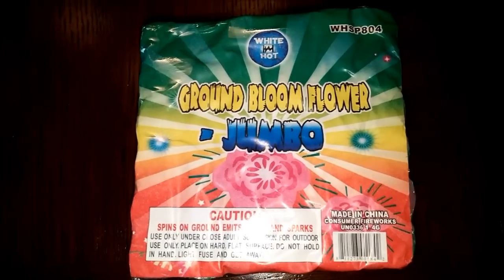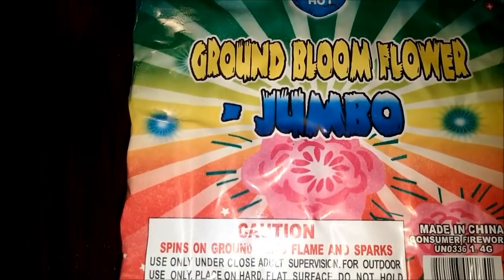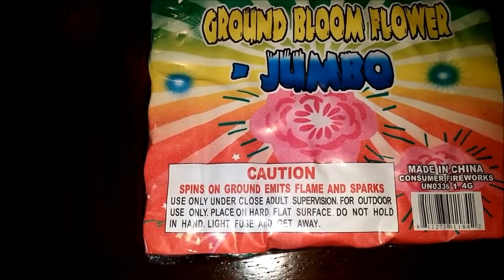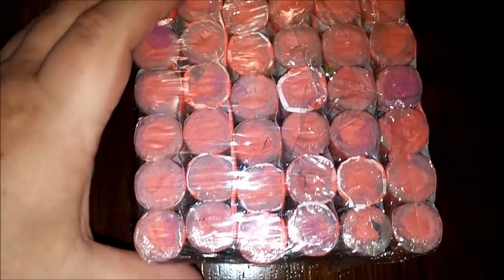Ground Bloom Flowers Jumbo. You can see down here — outdoor, ground, light fuse and get away. So you can see the pieces in here. There's 36 in here right now. So we're going to take some of these out here. Check them out. You can see the performance on each one.